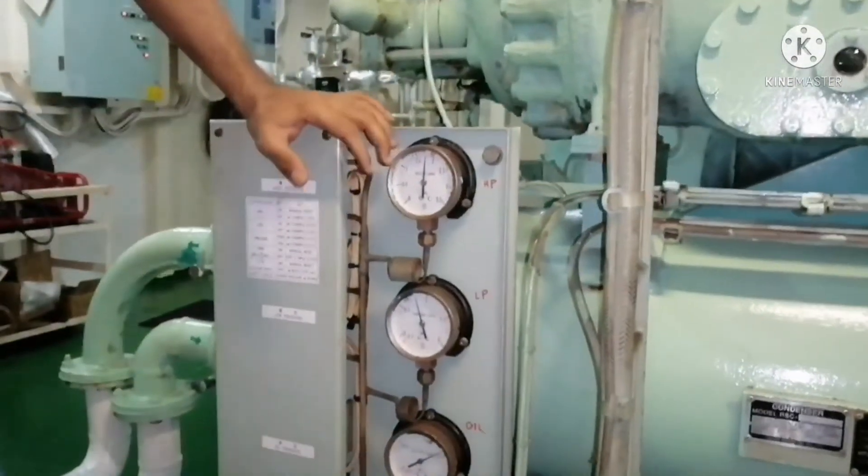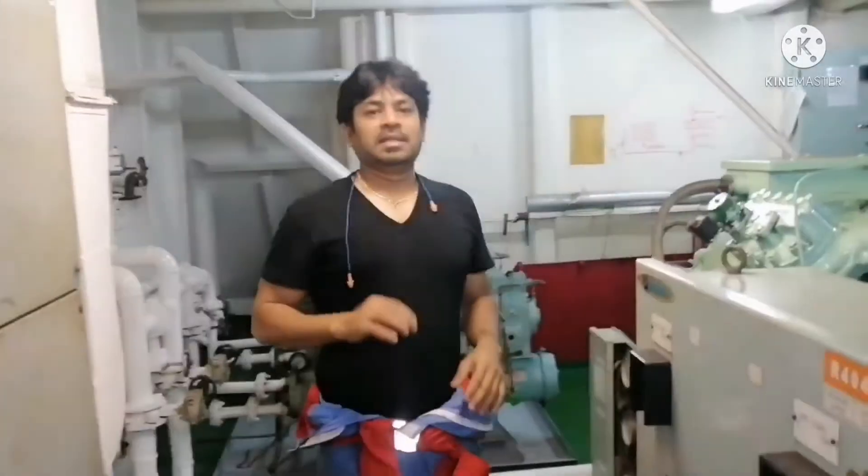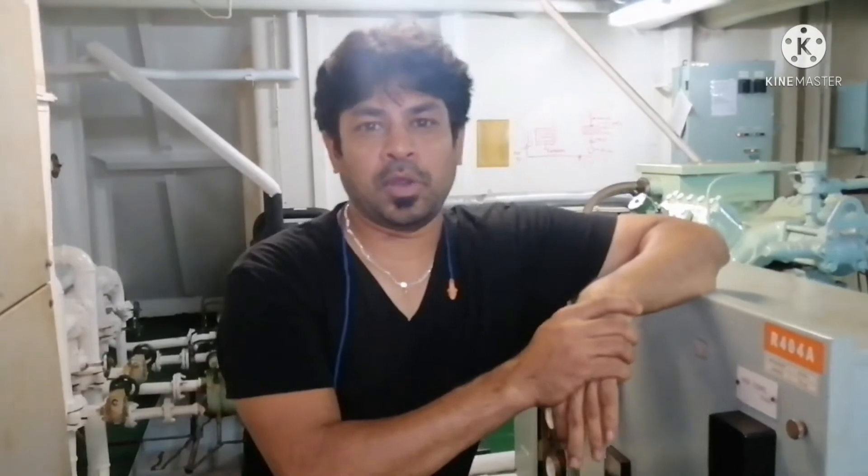That's all. This is how we need to start our aircon plant on board ship. I believe this video has shown you the correct procedure for starting the AC plant on a ship.